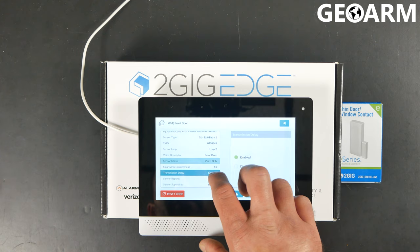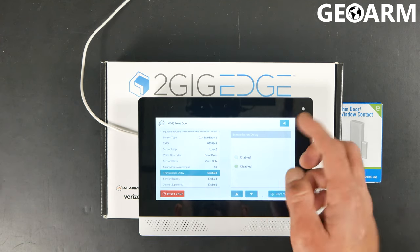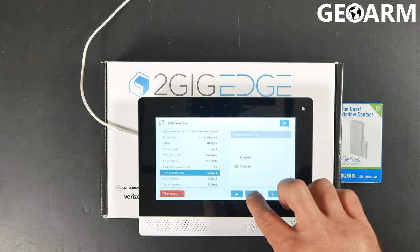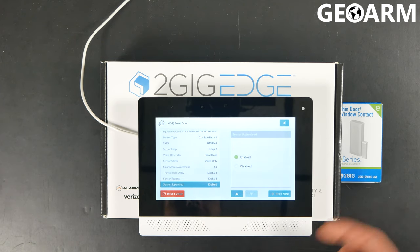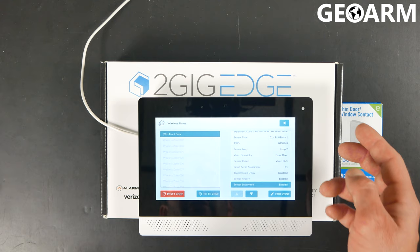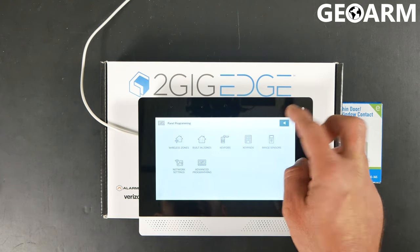The Transmission Delay means it's going to give you an additional amount of time before the sensor actually transmits its signal to the central station. In this case, I'm going to disable that because I want it to immediately transmit if it goes past the actual delay time. Sensor Reports Enabled means it's going to be sending a signal to central station. Sensor Supervised means the panel will be monitoring the sensor for check-ins. At this point the zone is learned in, so you can choose Next Zone or just hit the back arrow — everything is locked in and will be saved. Keep hitting the back arrow if you want to get out of programming.